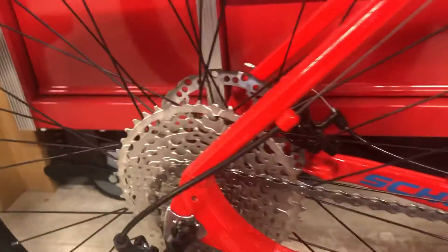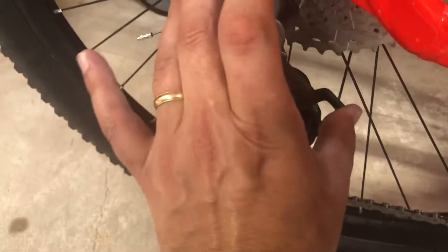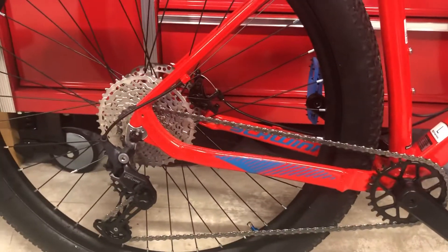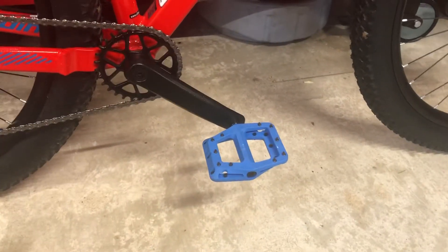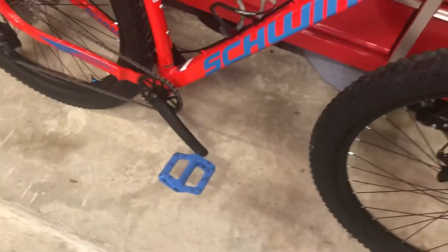It has the clutch lever here, and I don't think I put it back where it was at. The parts are shifting okay, and I'm really pleased with the groupset so far. I also added some plastic pedals — polymer platform pedals. I forget what brand they are; they came from Amazon. I just picked the ones I liked the color and look of.